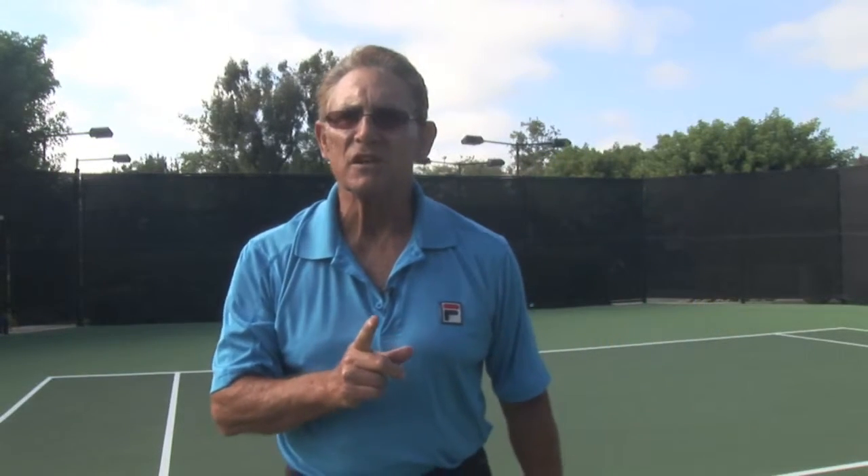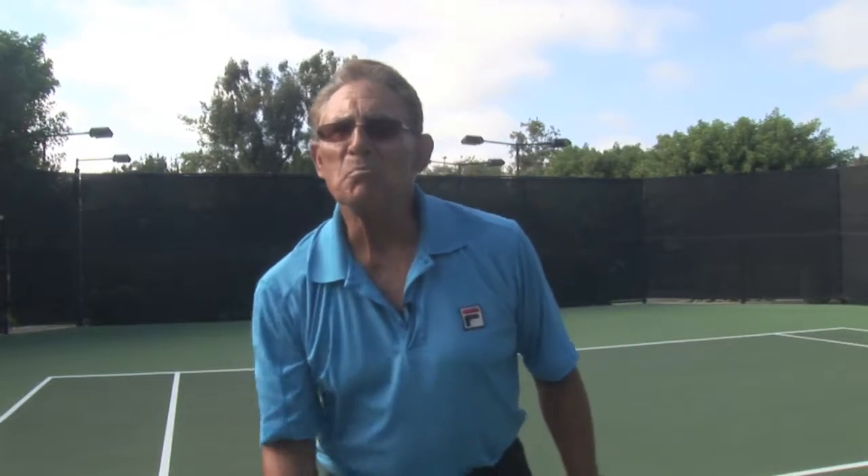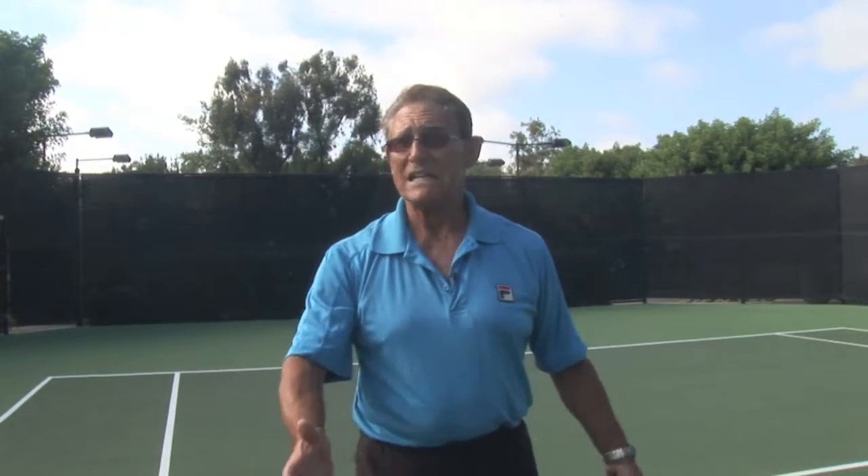We've got something else for you here that's going to be terrific for you tennis instructors, because in teaching someone to serve, what's the hardest thing to teach? The toss. If everybody could make a perfect toss every time, it'd be very easy for you to school them on how to hit the ball.